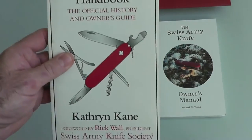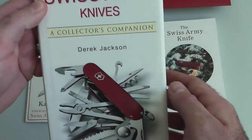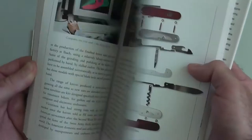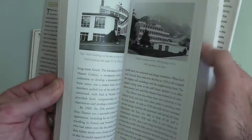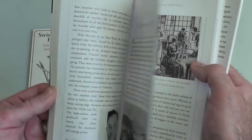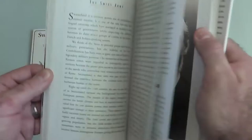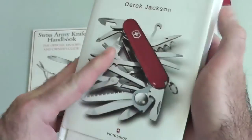So if you're a Swiss Army Victorinox or Wenger enthusiast, these are really cool books to pick up. Here's another one — 'Collector's Companion' by Derek Jackson. This one is one of the best because it has a lot of good illustrations and mostly old color photos. It shows you the factories, breakdowns of the knives, and covers Karl Elsener — he was only about 50 years old when he died, and then his son and grandson took it over.